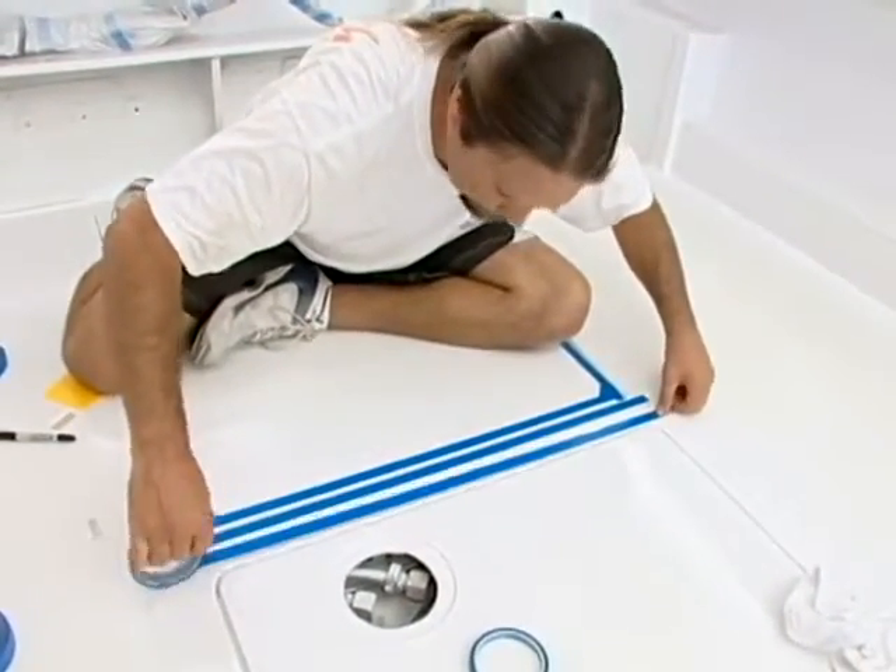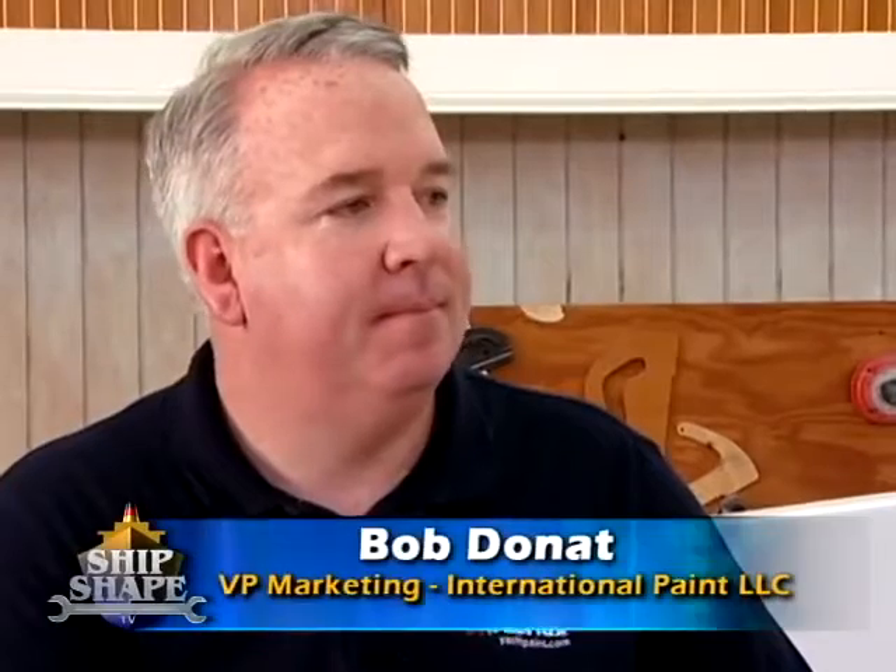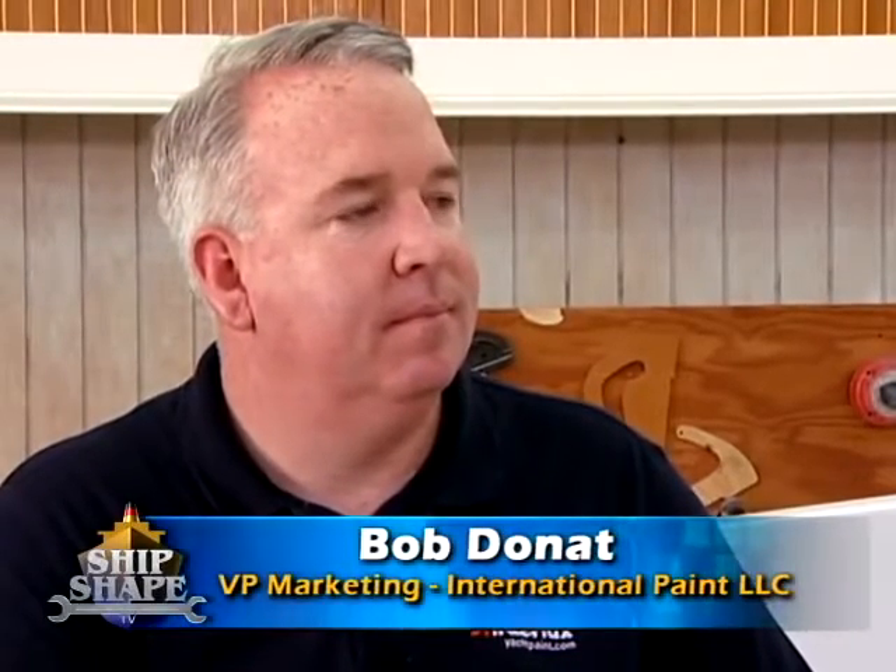That leads us to our next expert guest, Bob. Bob is with Interlux and he's been on the program a bunch of times before, and he will continue, my friend, because he just brings so much information.